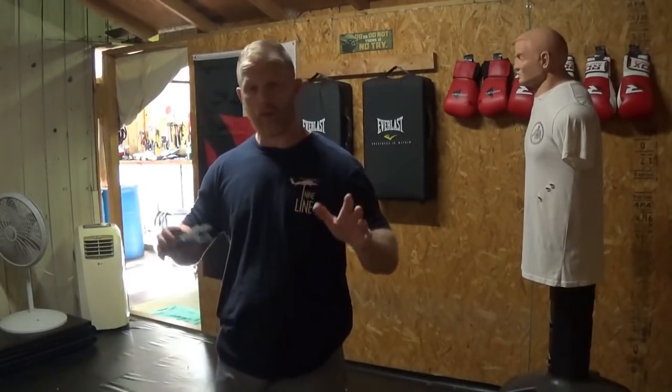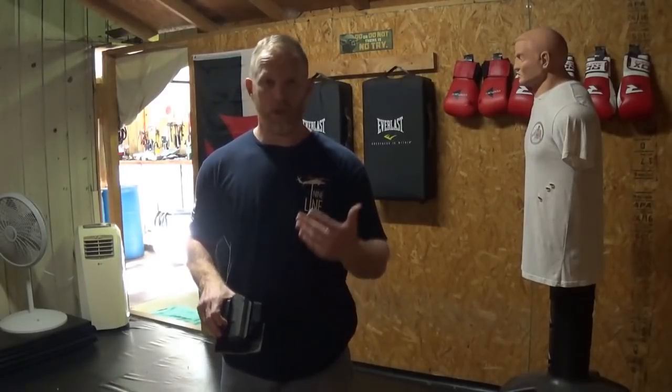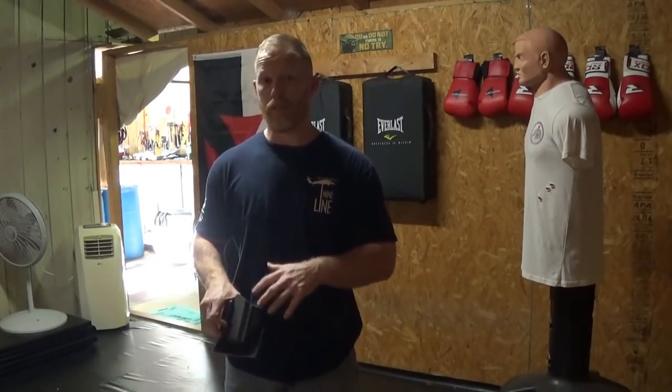I'm coming from a BJJ perspective. Maybe if you're doing Taekwondo or something else, that's not so much of an issue for you. But for me, it was a huge issue because I've got to be able to put my body in different positions without being impeded by my weapon.